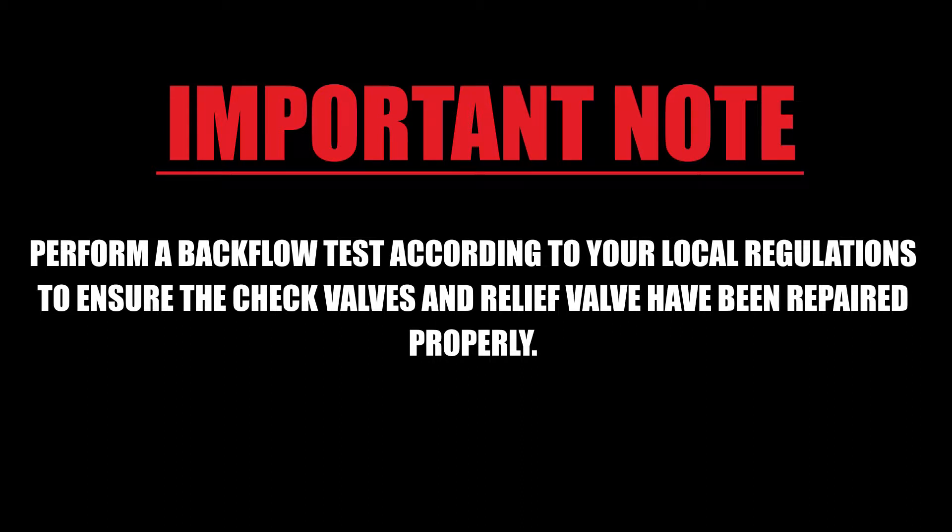Perform a test on the backflow preventer according to your local testing regulations to ensure that the check valves and relief valve have been repaired properly.